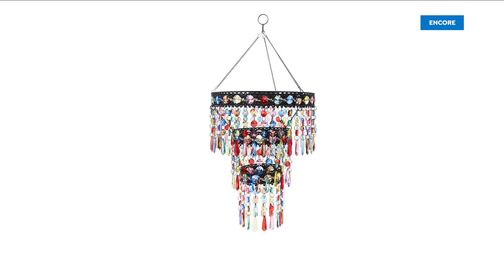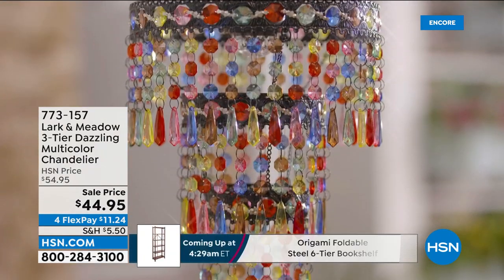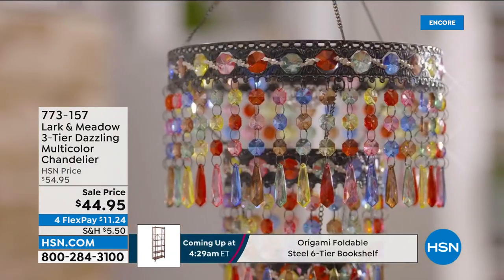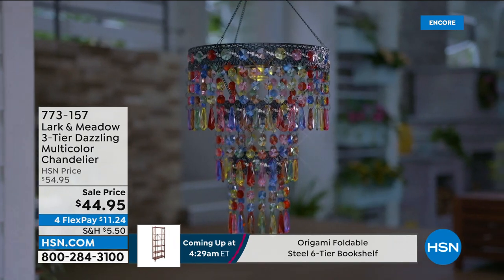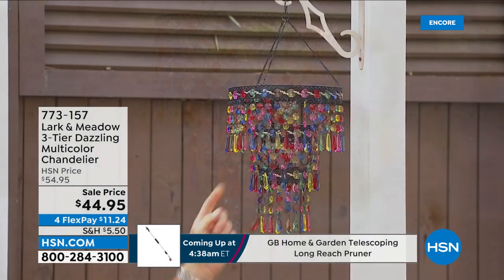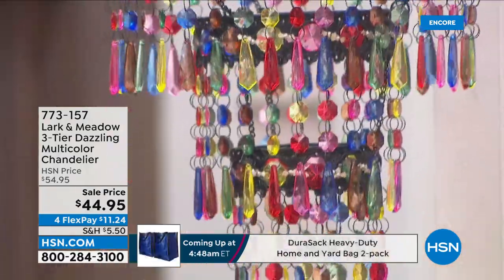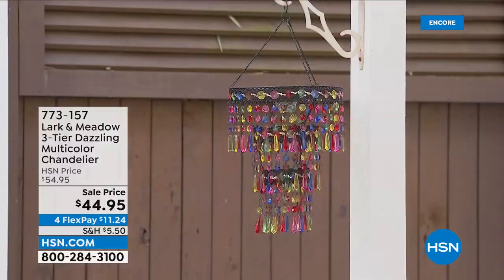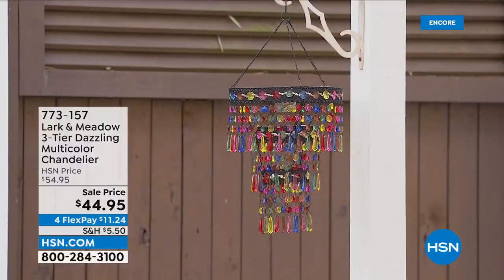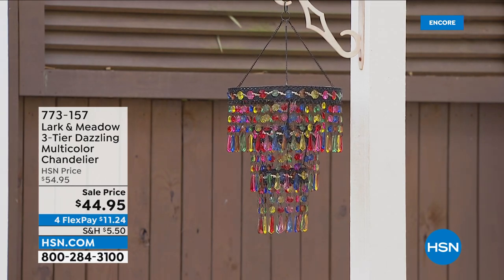This is more beautiful decorative from Larkin Meadow, which is our brand here at HSN. This is our three-tier dazzling multicolor chandelier — absolutely gorgeous. You've got all these beautiful acrylic beads, and inside there is a faceted half-clear globe that will illuminate these beautiful gemstones at nighttime. It's perfect for your outside patio area or indoors. It works on batteries — AAA batteries are included and already installed.